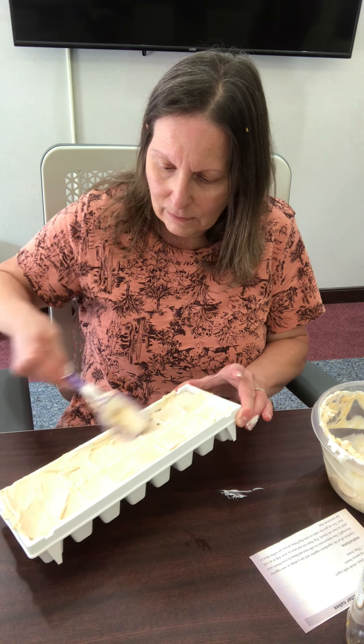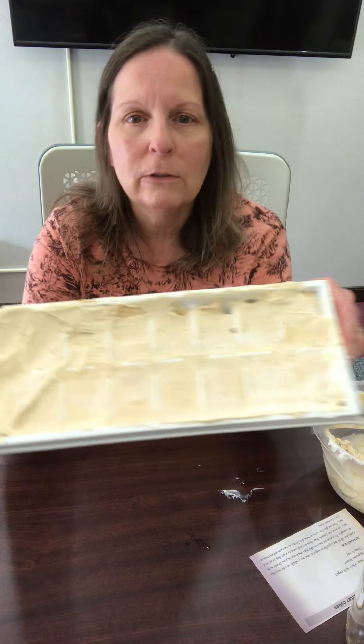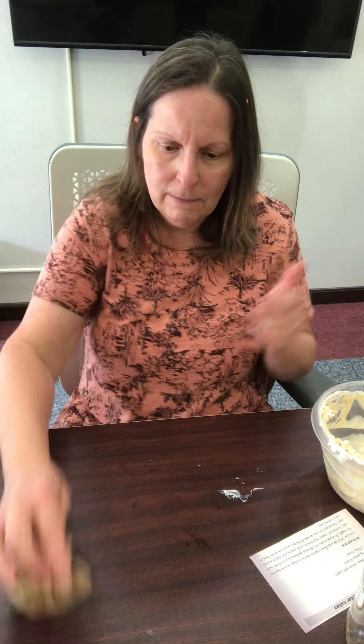There you have peanut butter cubes. So peanut butter cubes: three cups of plain whole milk yogurt, a cup of peanut butter, and a tablespoon of honey. Mix them all together and put them in an ice cube tray, freeze for at least two hours, pop them out, and give them to your dog as a treat. Perfect for a day like today.